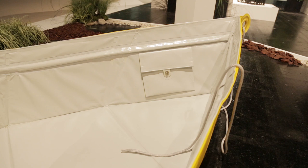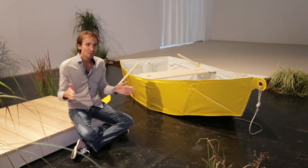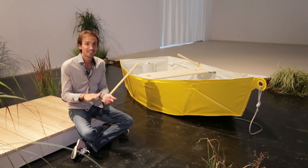For this boat I use PVC tarpaulin, and inside the PVC tarpaulin there are fiberglass reinforcements, so it's very strong. The weight of the boat is around 20 to 25 kilos. The boat is still in development and I'm trying to make it lighter.